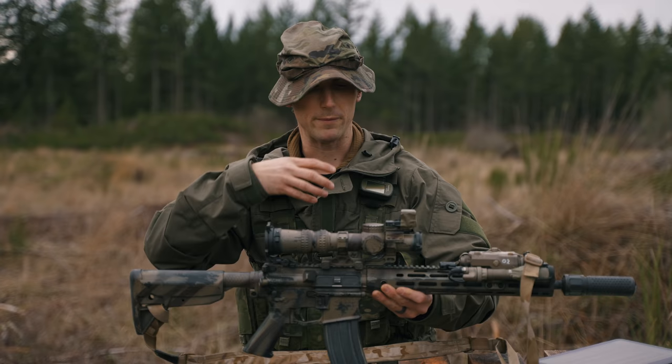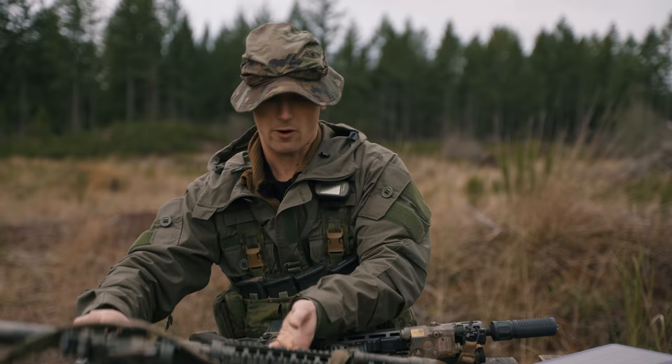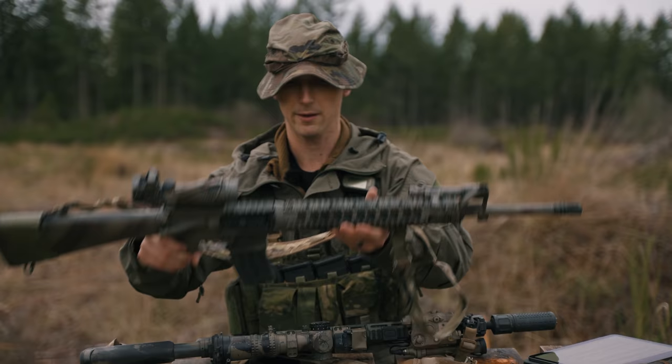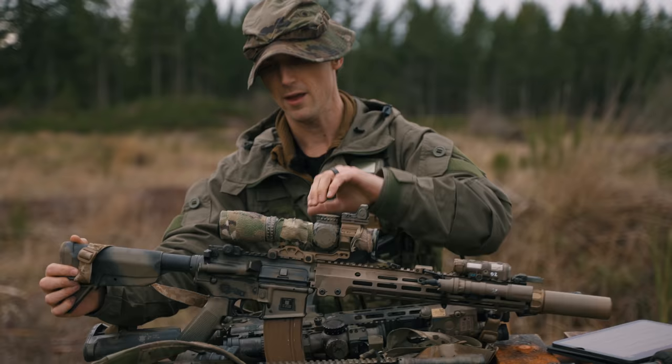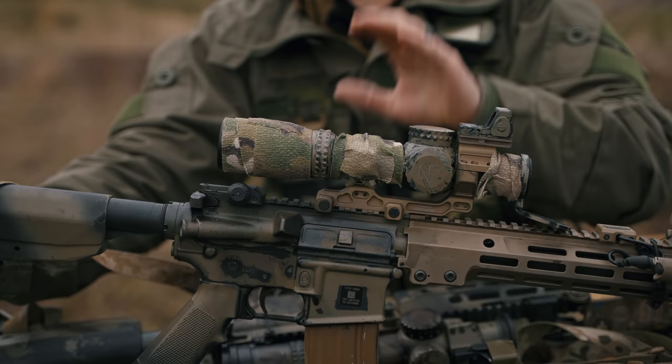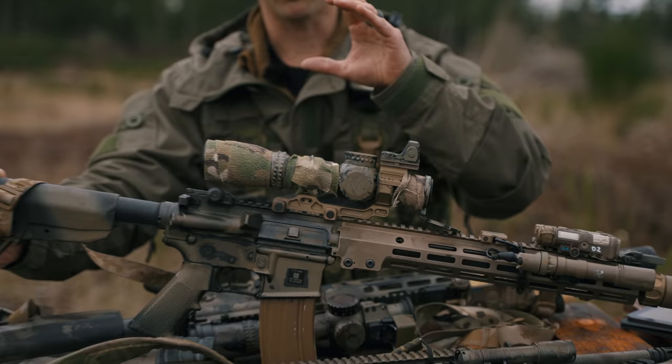We have this Knights Armament SR-15 here — very simple camouflage pattern. We have our Stag Arms, a basic M16A4 clone, more recently painted. And then we have our URGI, which in addition to the paint has a couple other elements. A lot of people will use some type of camo tape to camouflage different parts of their weapon. What's nice is it adds texture and, especially as it gets more dirty, it begins to look very natural. We're not going full sniper rifle because you want to keep this weapon maneuverable, but these are all simple things to keep it pretty camouflaged.